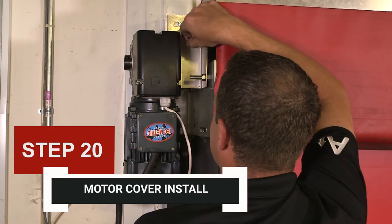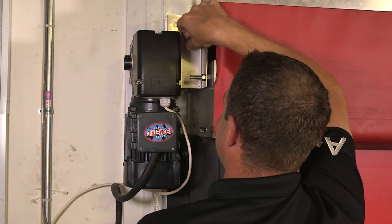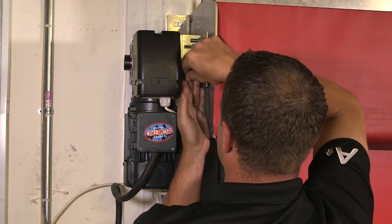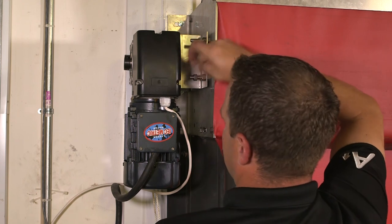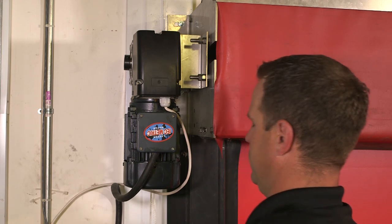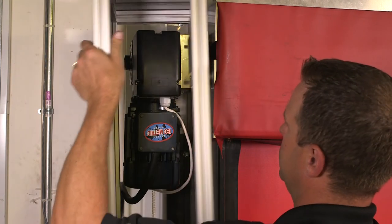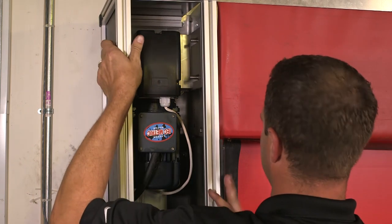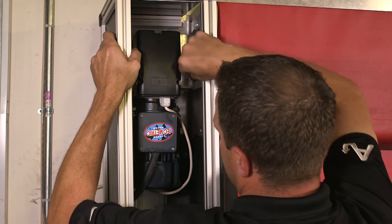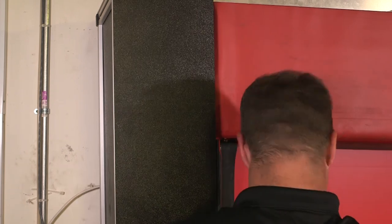Step 20: Motor Cover Install. Thread a 3/8-inch nut onto the two outer mounting bolts located on the motor-side bearing plate. Remove the front panel of the motor cover. Lift the motor cover up and around the motor and align the slots in the mounting bracket with the mounting bolts. Push the motor cover onto the bolts until it is snug against the wall. Level the motor cover and fasten the mounting bracket using a large 1½-inch washer, a 3/8-inch lock washer, and a 3/8-inch nut. Reinstall the front panel on the motor cover.